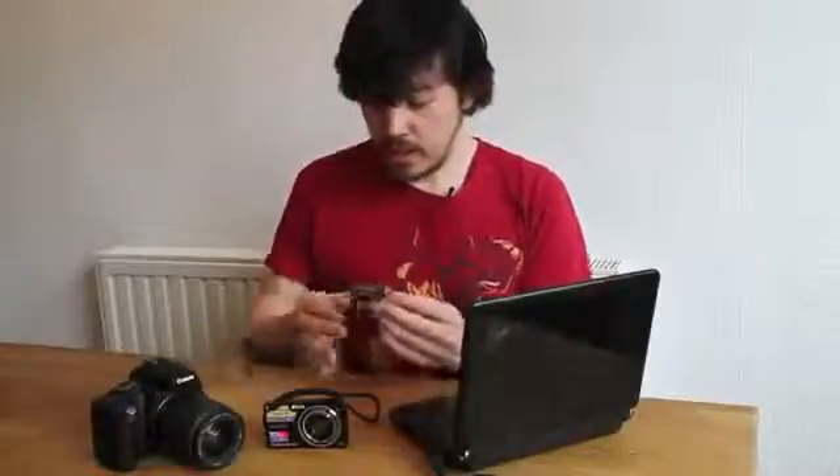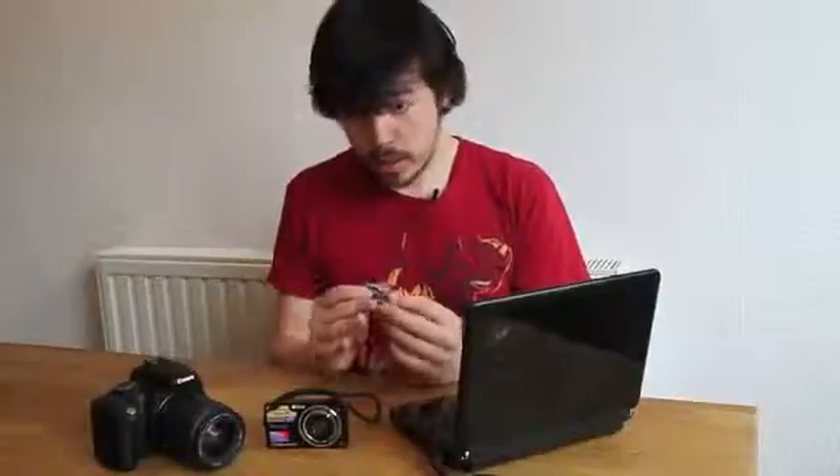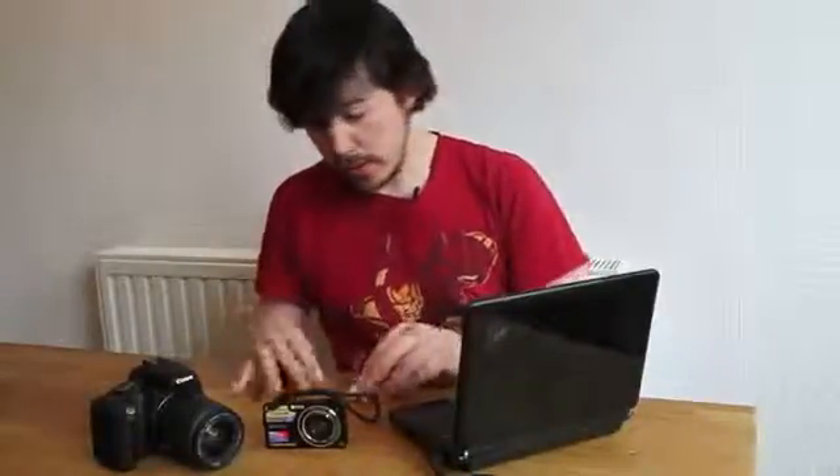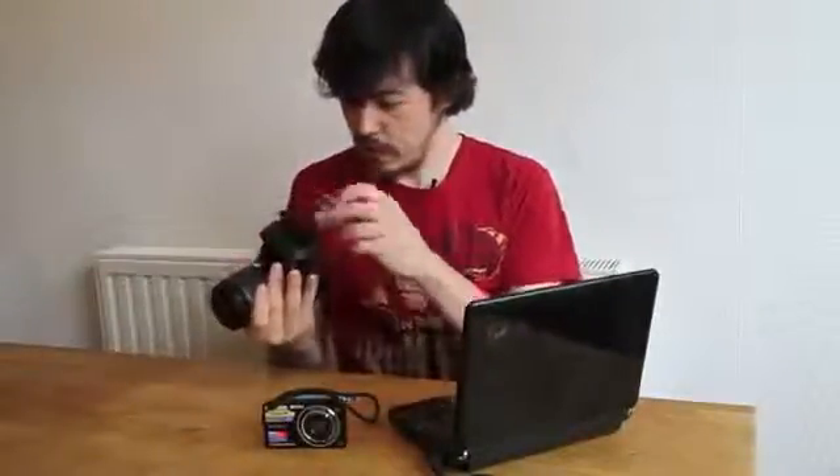All three cards have survived physically at least the impact test. All of them had five kilograms of weight dropped on them from a number of heights. So what we're going to do is see once more if they still work. We're going to start off with the compact flash card — I'm just going to pop it on.